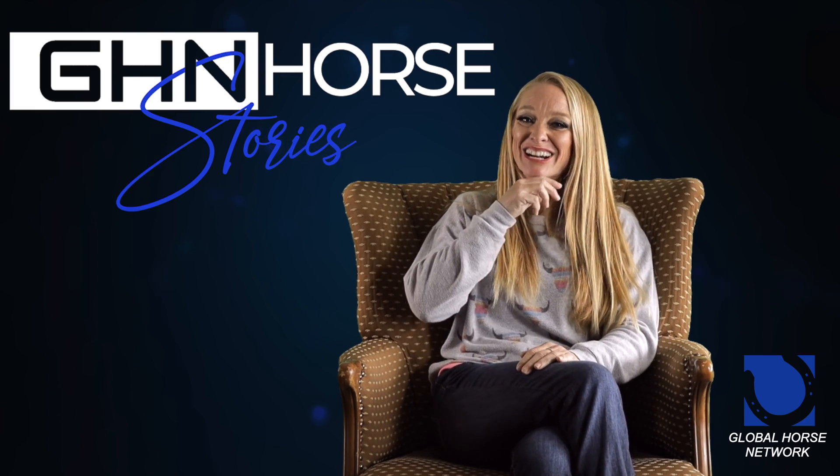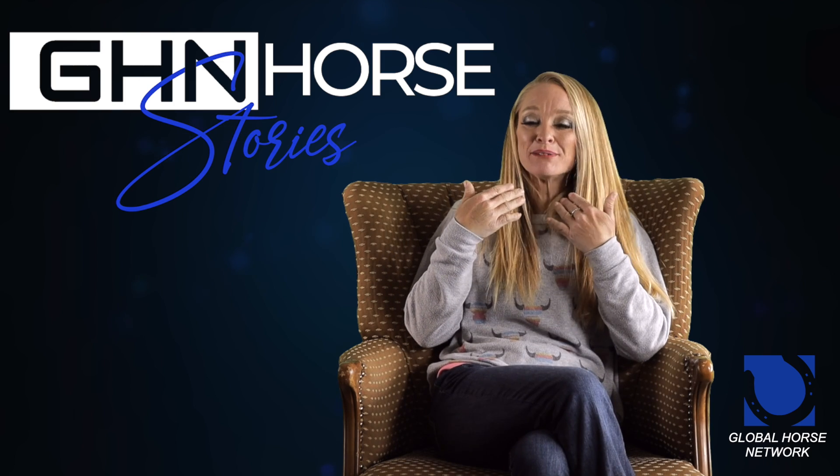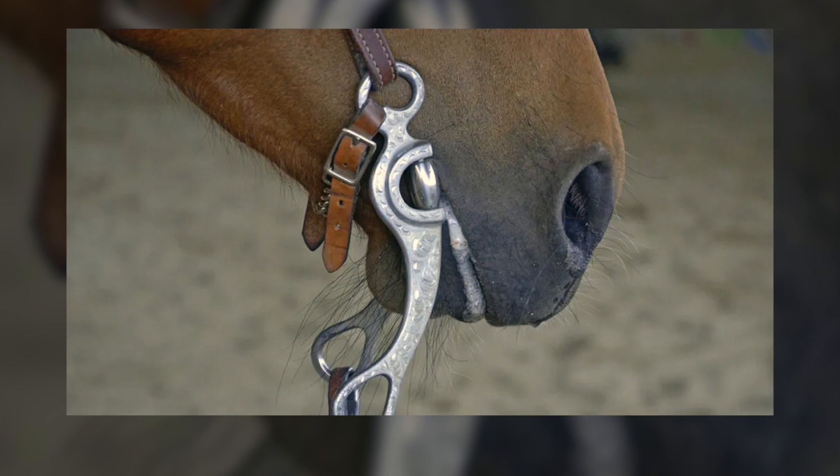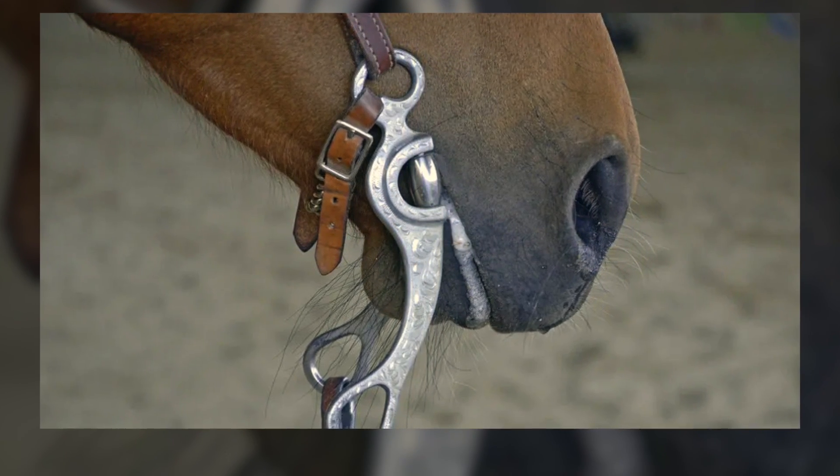So it's constantly, pretty much anytime this horse tries to lift its head, it's just jerking its mouth down by the bit because it has the curb — it's connected to the curb strap.